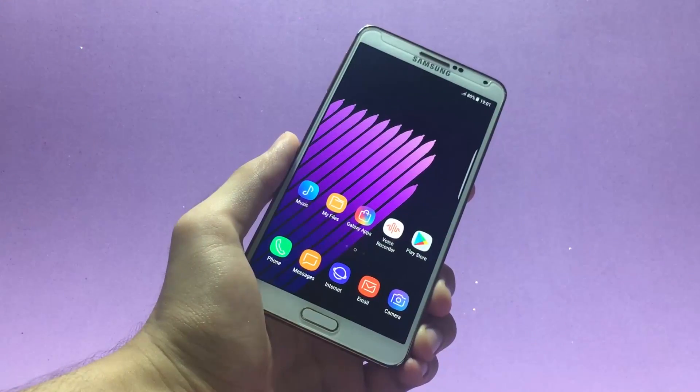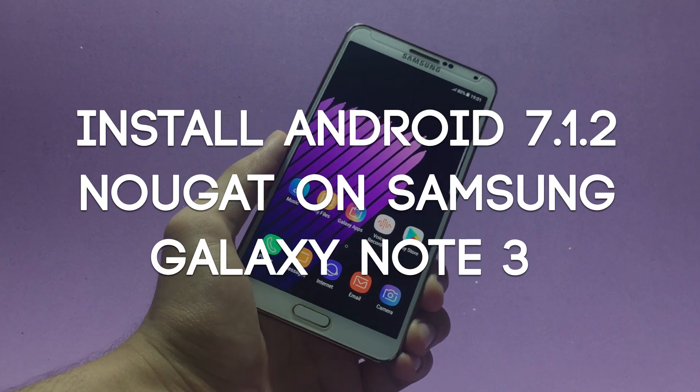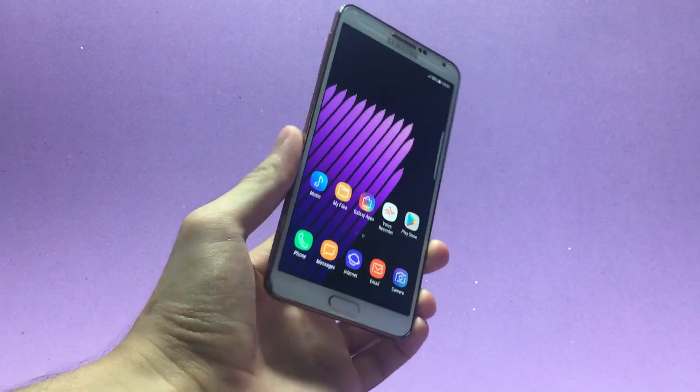By the way, I just uploaded a video showing how to install Android 7.1.2 Nougat on the Galaxy Note 3. If you want to install it, go ahead and click on the annotation here and that will take you to that video.